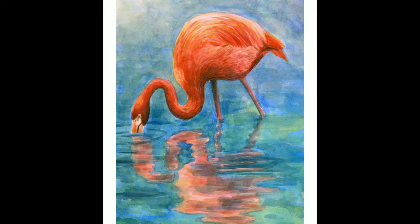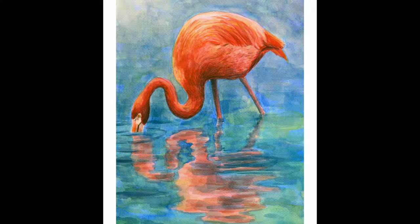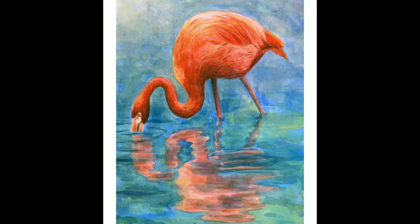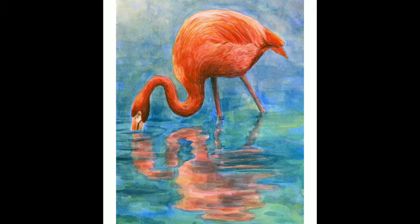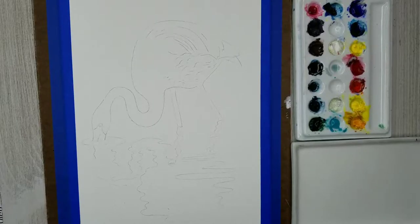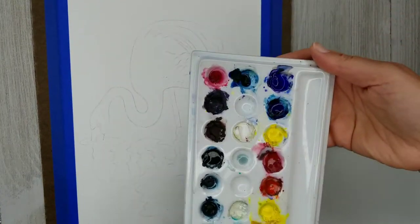In this tutorial we're going to be working on a flamingo in watercolor. If you would like to see the original reference photo, I will have a link in the description. It is from a website called pixabay.com which has lots of free reference photos.